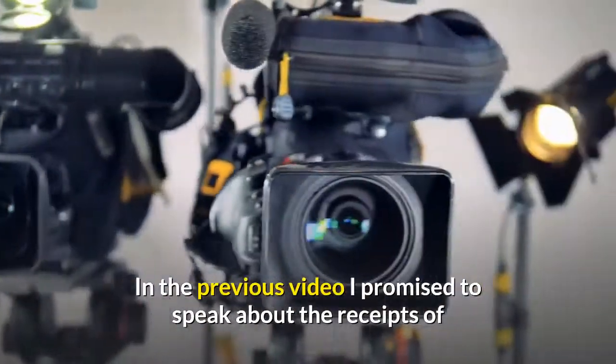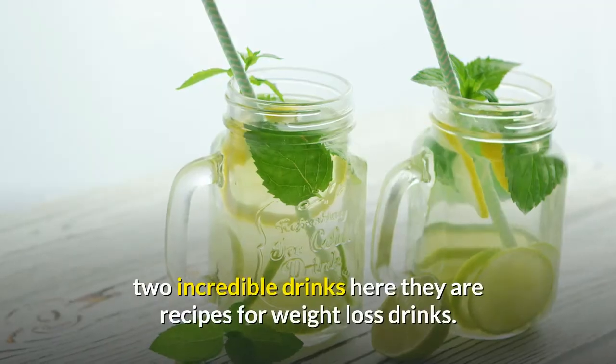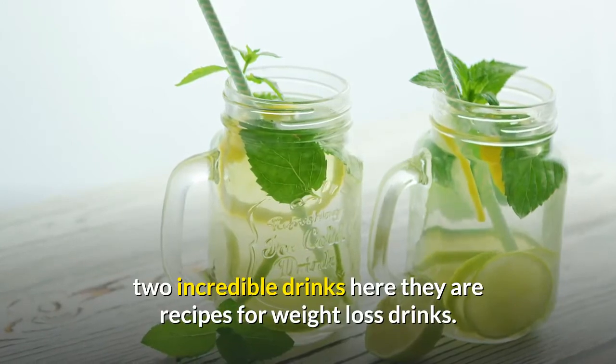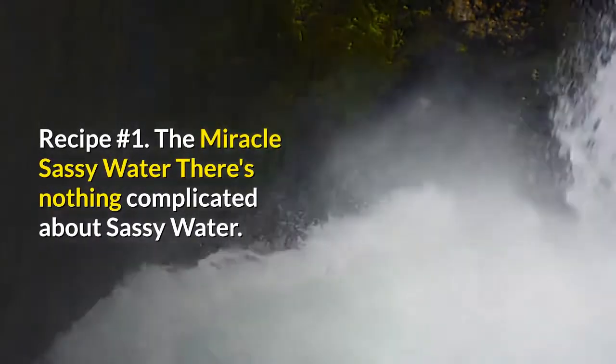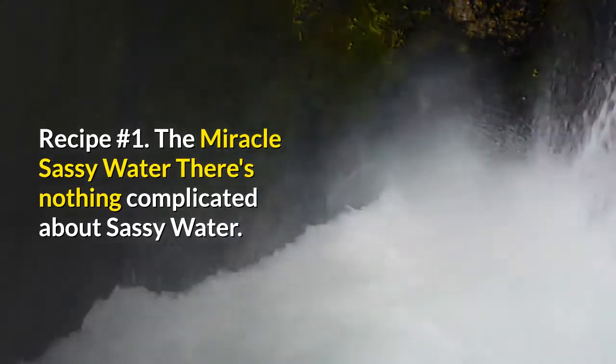In the previous video I promised to speak about the recipes of two incredible drinks. Here they are — recipes for weight loss drinks. Recipe number 1: The Miracle Sassy Water. There's nothing complicated about sassy water.